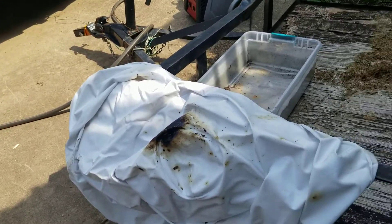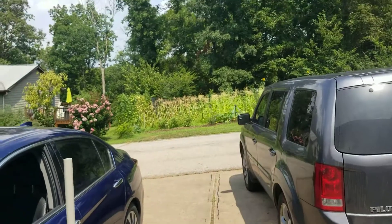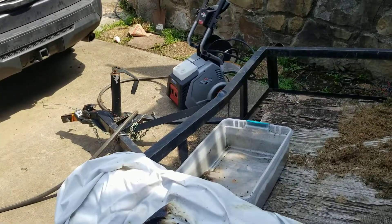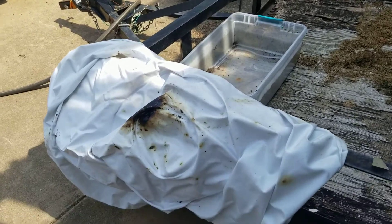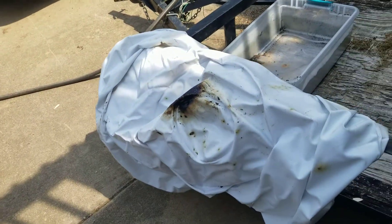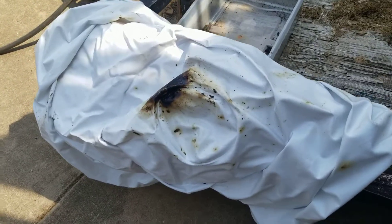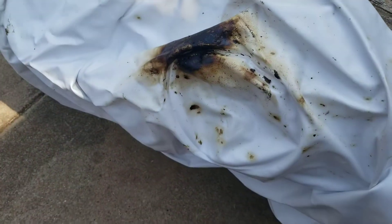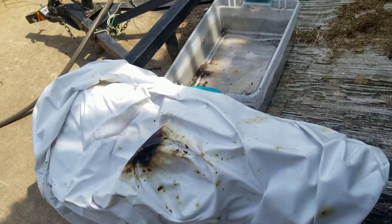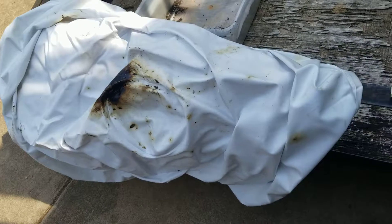Another thing: always pick the hottest day of the year — 97 degrees, heat index 110. Always want to do your work on the hottest day of the year, that's smart. Another thing you don't want to do is spray flex seal on the inner tube where the hole is — doesn't work.